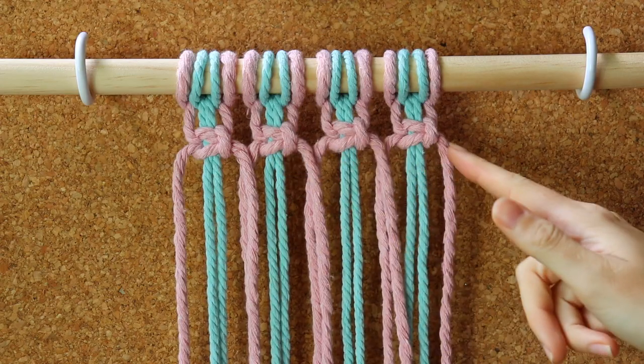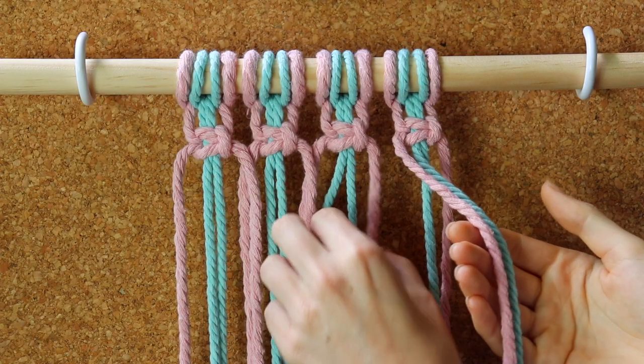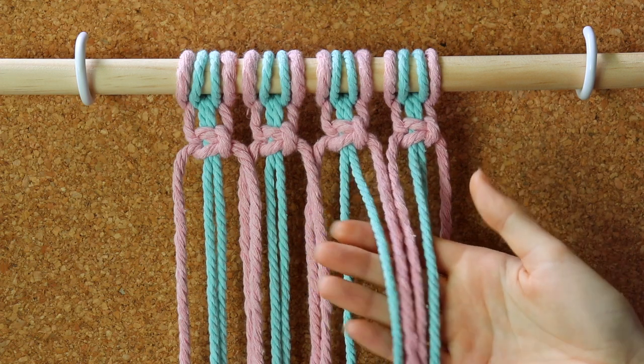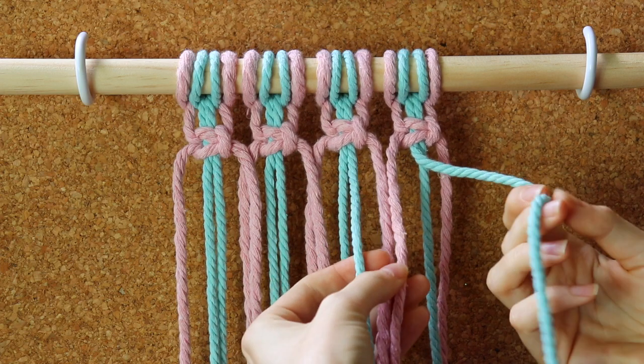Here I have my first row of square knots. Now I'm going to create a second row of square knots underneath this row. To start the next row, I'll take two cords from the top square knot and two cords from the adjacent square knot, and I'll use blue working cords with the pink filler cords and continue to do so across the row.